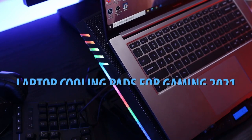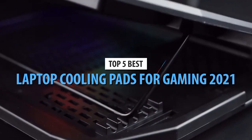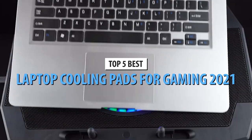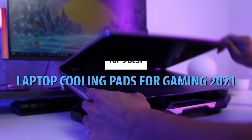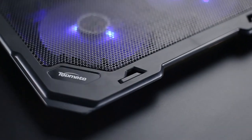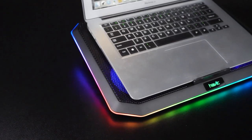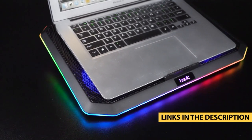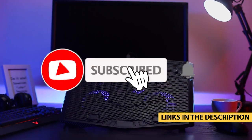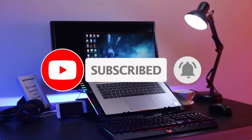What's up guys, today's video is on the top 5 best cooling pads for gaming in 2021. Through extensive research and testing, I've put together a list of options that'll meet the needs of different types of buyers. Whether it's price, performance, or particular use, we've got you covered. For more information on the products, I've included links in the description box down below, which are updated for the best prices. Like the video, comment, and don't forget to subscribe. Now let's get started.